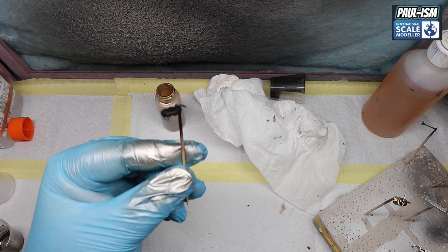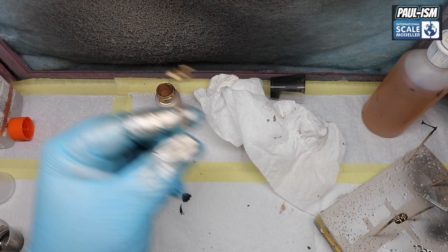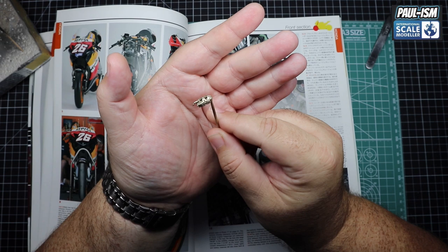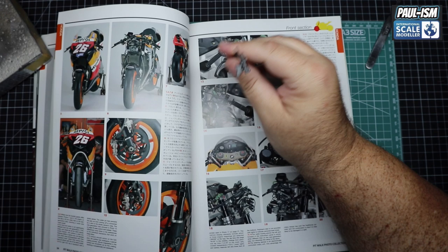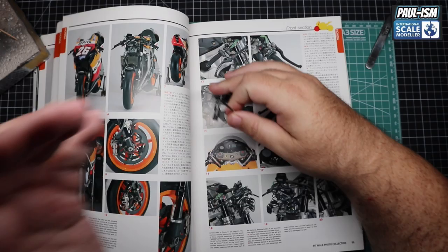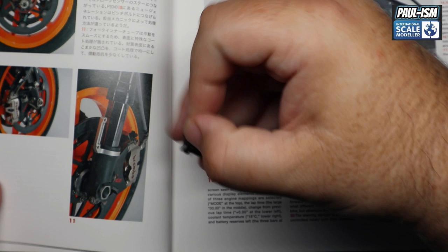For the calipers I picked TS-21, which is what we did the rear caliper in. I sprayed it up and it looks good, but it's a little bit too dark — my references show the front calipers to be lighter than the rear. So I came back with TS-48, and as you can see it's a much lighter gold color, much more suited for the look we were after. References are the key. If you look at the references in the book, it shows a lighter gold color which I'm very happy to have changed to.